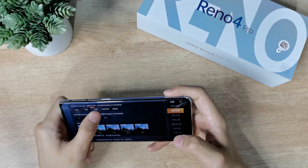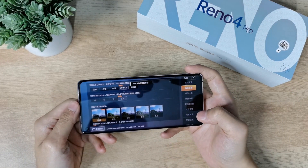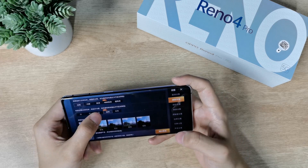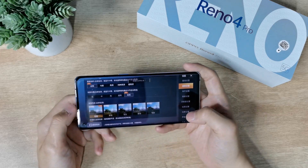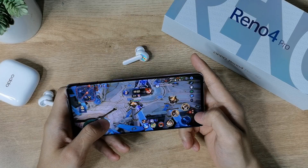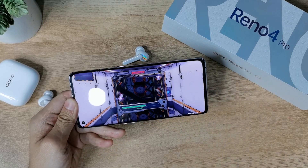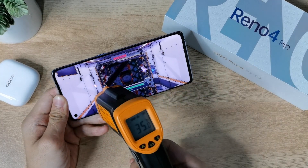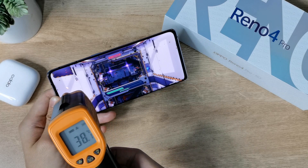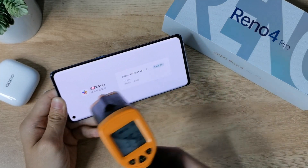Looking at the PUBG gaming settings, this processor supports HD and Ultra graphics in PUBG, which is really impressive — most Snapdragon 765G devices only support HD and Ultra. After playing for two hours, the heating on the display side was 38°C and on the bottom side 36°C — overall not high. The Snapdragon 765G manages heat issues well.